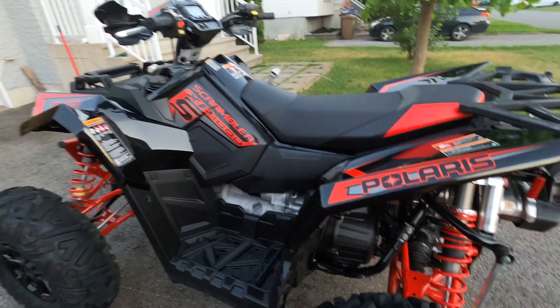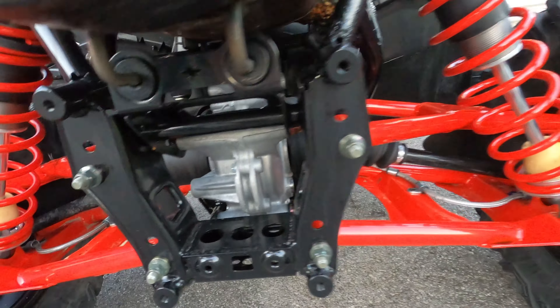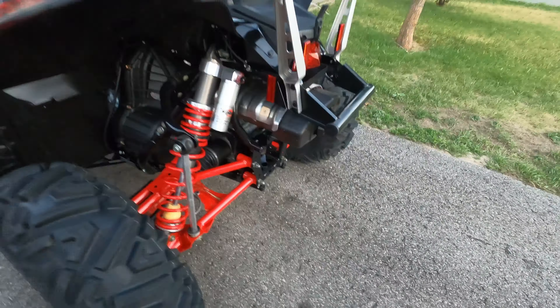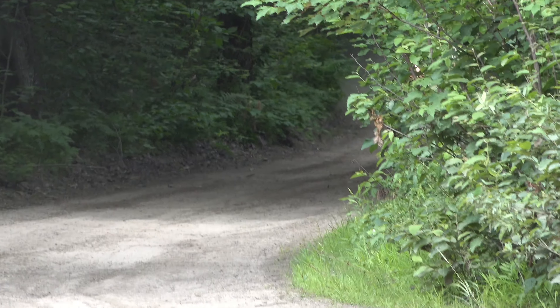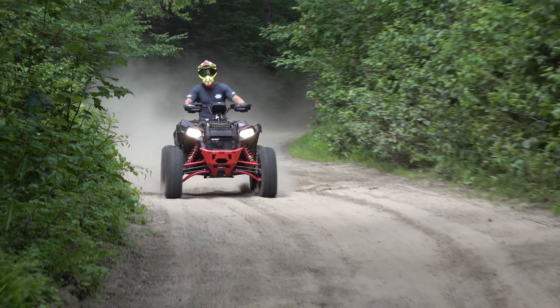Check out the stance on this thing — 55 inches wide. Who would have thought they would have done it at Polaris? Well, they did it, and I'm quite happy. It has a bigger or smaller brother called the Sportsman 1000 XP1000S, but it's clad in the classic Sportsman body. Essentially these machines are the same.